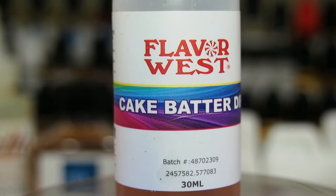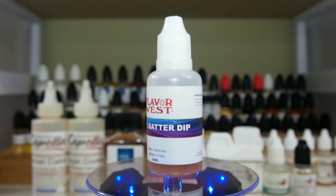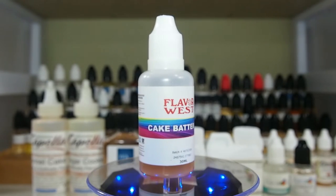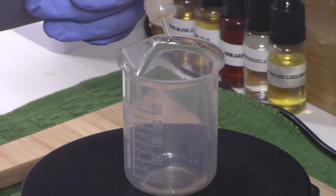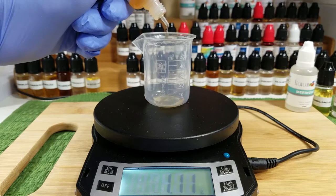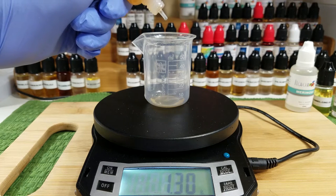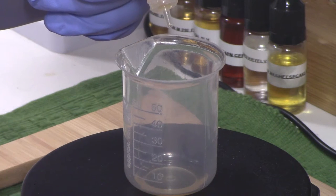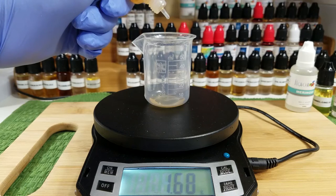The next flavoring up is Flavor West Cake Batter Dip. I chose this because it gives you a nice bakery note — almost a gooey cake type flavor, kind of like a vanilla cupcake slash animal cracker note. But it really does well in helping build that funnel cake flavor you really want, because in DIY you need to build it up and bend the flavors you have to make the profile you want. Cake Batter Dip did the best job here.